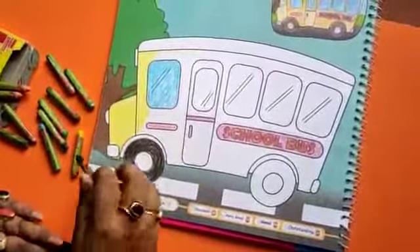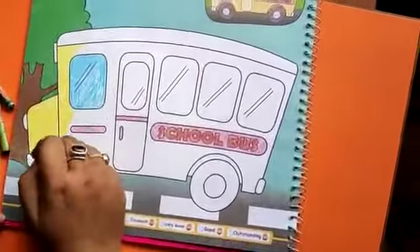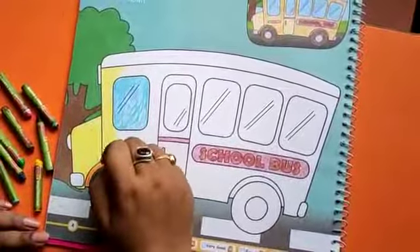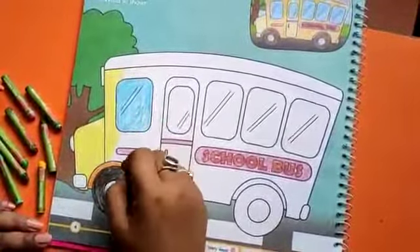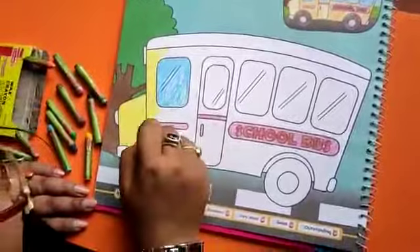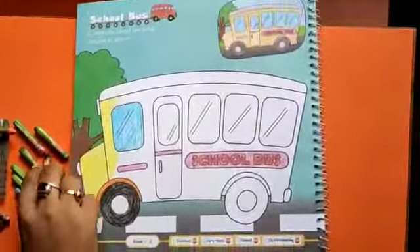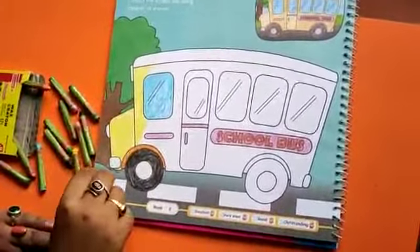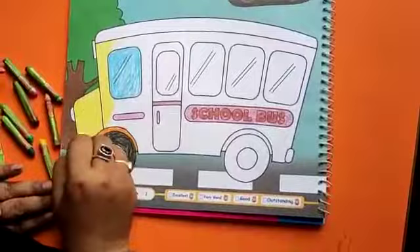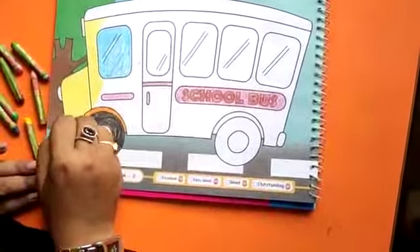Next is orange, just like this. Again, black for the front portion of the bus.